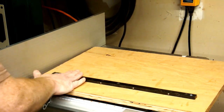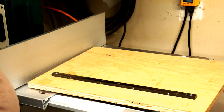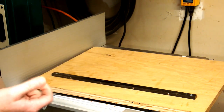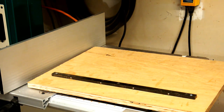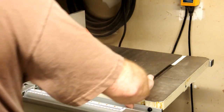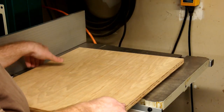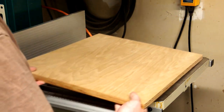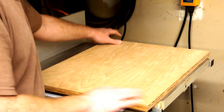The nice thing about a miter bar like this is since it is steel you don't have to worry about it bowing or bending with changes in humidity. And if you notice there's a little bit of slop on each side of these little ball bearings, there's a little grub screw that you can adjust to make sure you get all the play out of it. Give it a test fit — and no slop whatsoever on it.